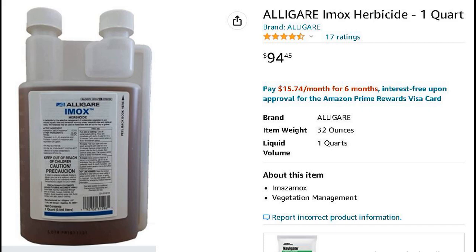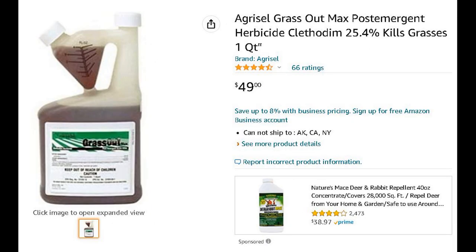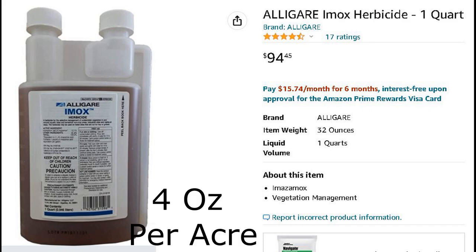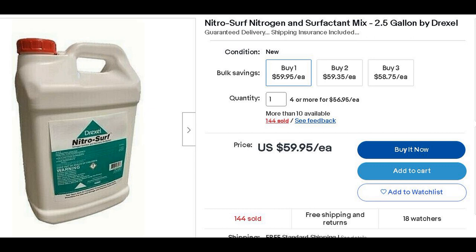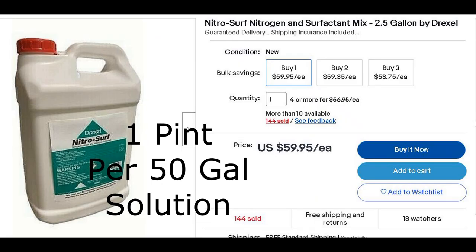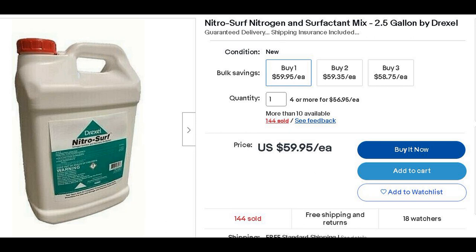For post-emergent herbicide application in clearfield sunflowers, we use imazomox, clethodim, and a non-ionic nitrogen-based surfactant. Imazomox is sold in a quart-sized container and we're only using four ounces per acre, which comes out to right at $12 per acre. I pulled the application rates from the Beyond Herbicide label. That label recommends one quart of surfactant per 100-gallon solution, and I know it takes about 50 gallons to spray one acre with my current setup, so that's one pint per acre — about $3 when you do the math. Pretty minimal, but considering you have to spend $60 on a two-and-a-half gallon container, you certainly want to budget that in.